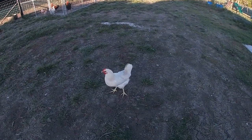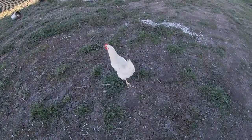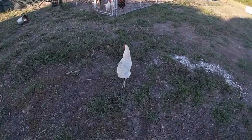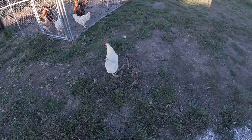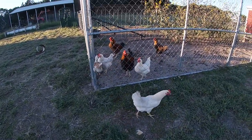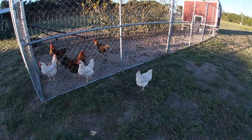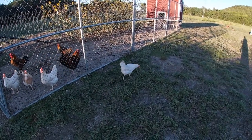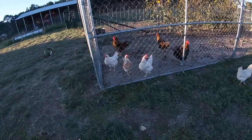Hi Fred, what are you doing? Everybody, this is Fred the chicken. He's a chicken who doesn't like to stay with his buddies — he likes to do his own thing. He's cool, he's hip, he likes to strut around in front of the other chickens and just tell them how good it is out here. The other chickens don't like Fred much.